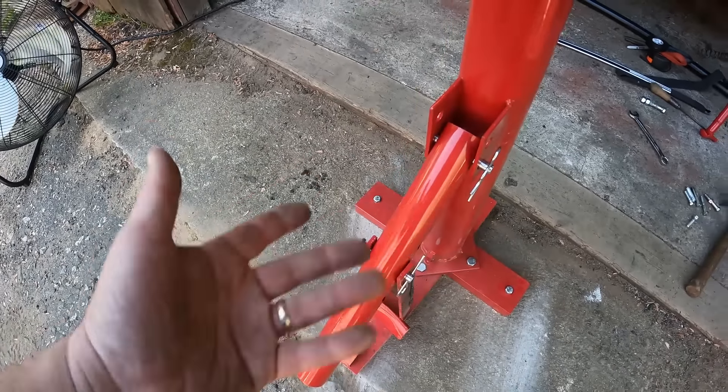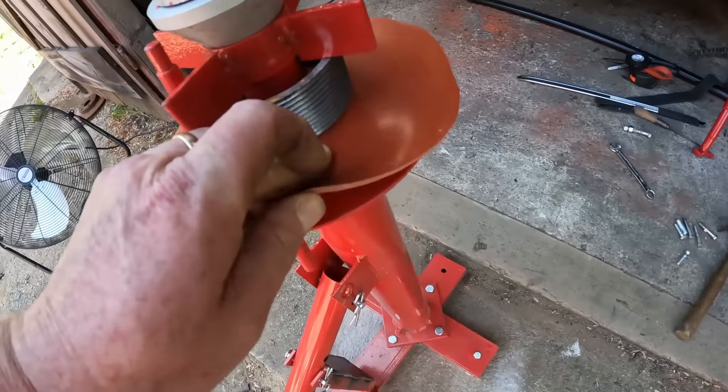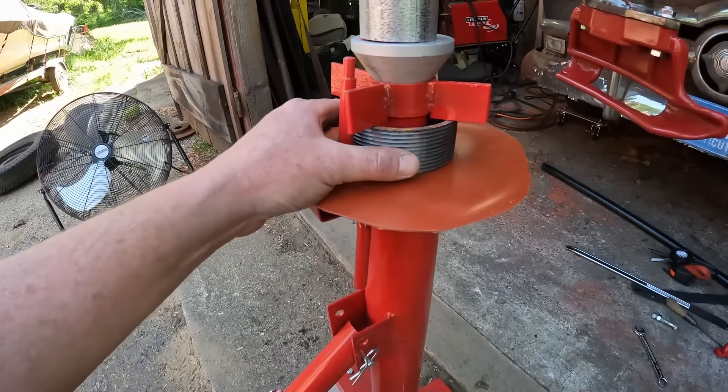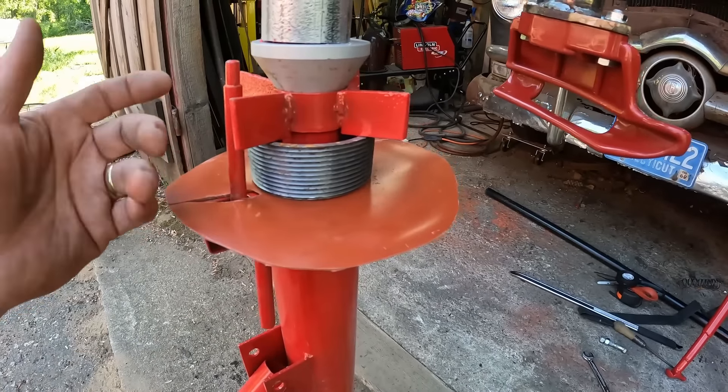Also put a piece of rubber on here. I'm using a piece of pipe I found in my scrap pile.